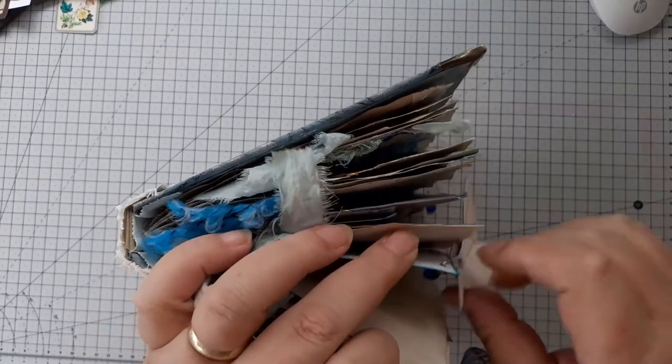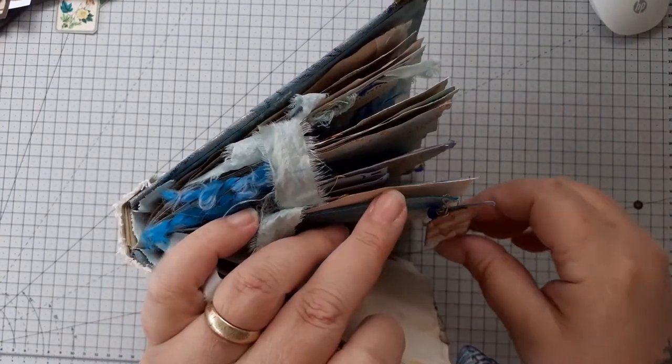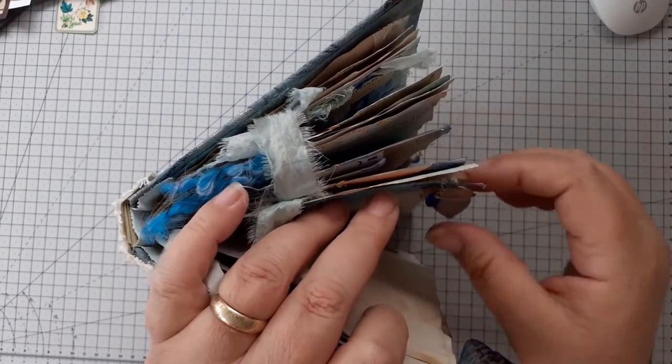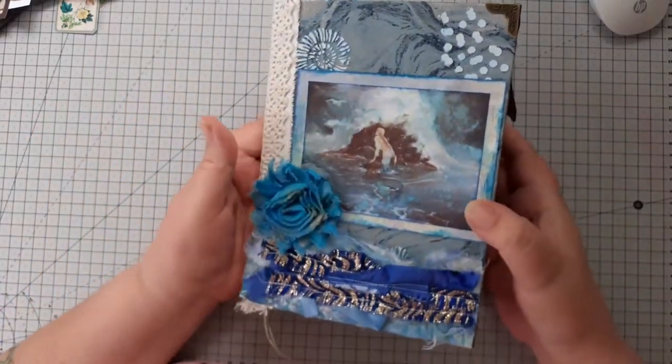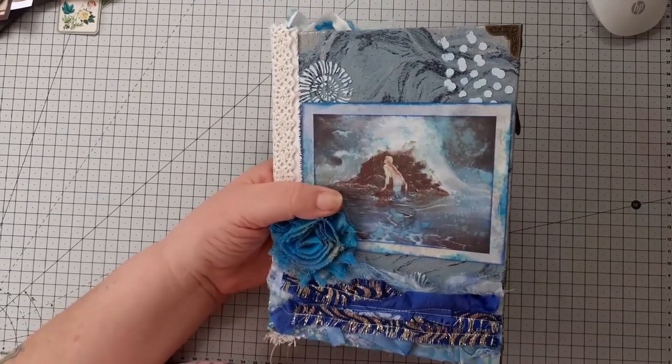So that's that one — she's quite chunky. Just listed in my Etsy store. Hope you enjoyed this, thank you very much for watching, see you again soon, bye bye!